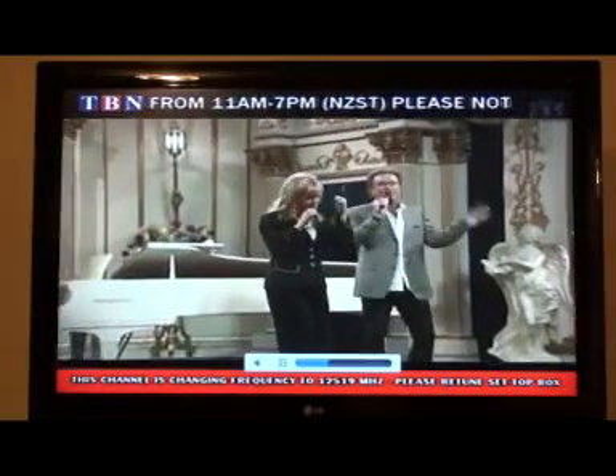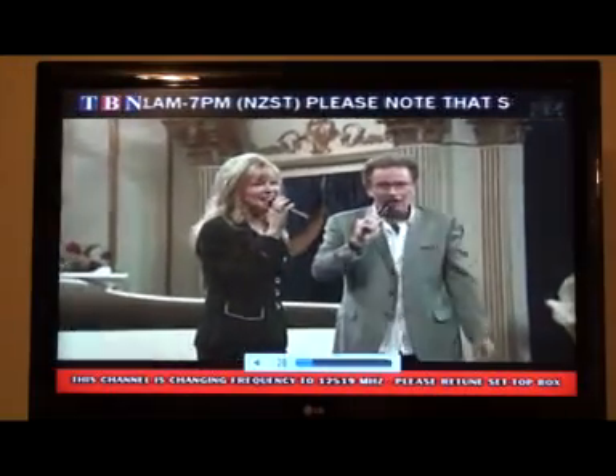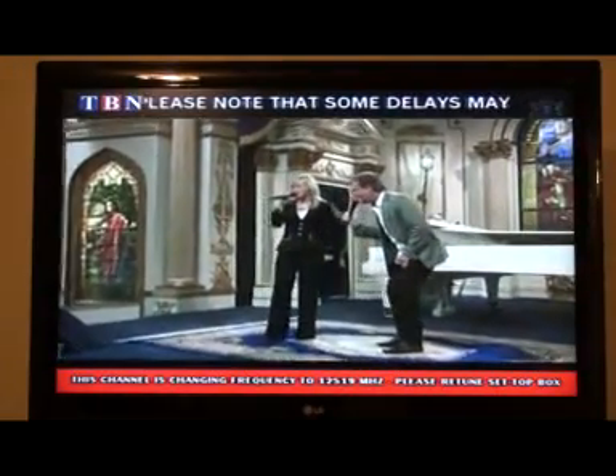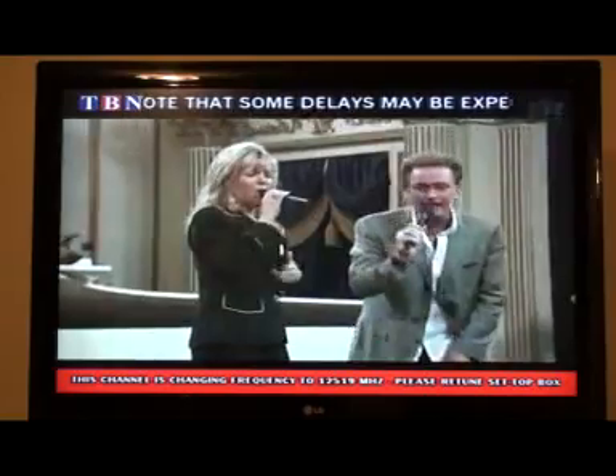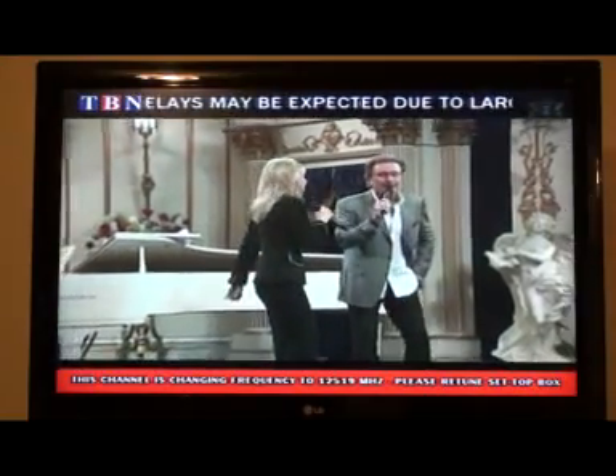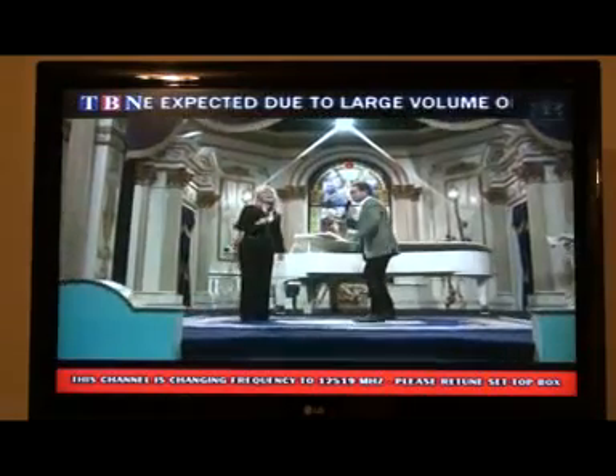Most people watching Christian TV lately will see that on the bottom of the screen there's been a red warning asking people to change frequency. And at the top there's been a suggestion to call for technical help.